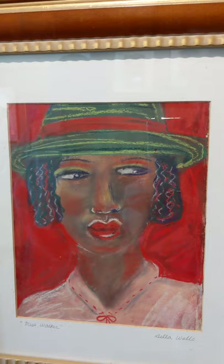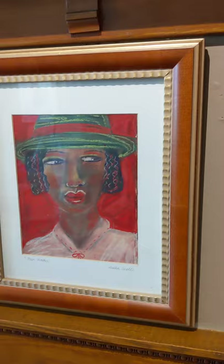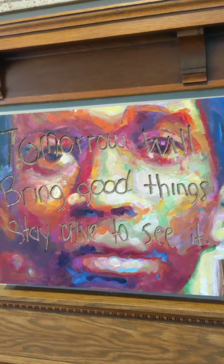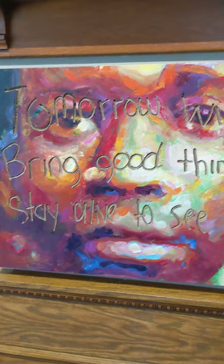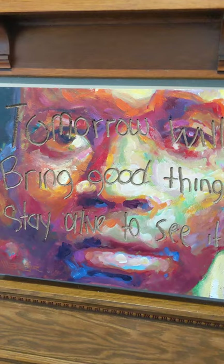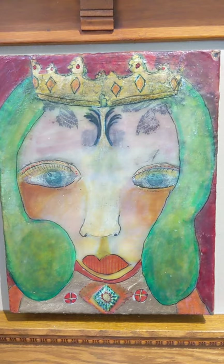Wyman Winston adores this Della Wells piece. I think it's one of his initial pieces — he bought it informed by Mrs. Hewlett, who told him to collect what he loved. And this one is in the collection of Blaine Gibson, by Chuck Webber. The message on the oil board is incised about a quarter of an inch, saying 'Tomorrow will bring good things. Stay alive to see it.'